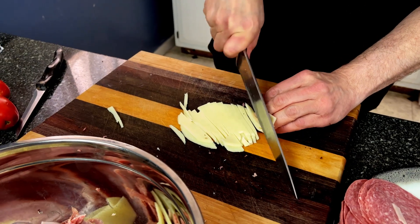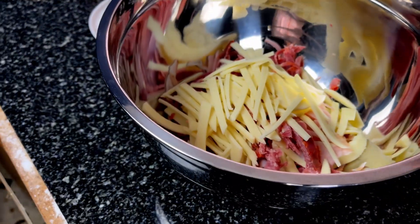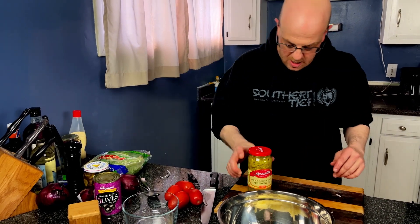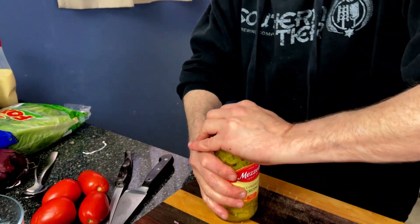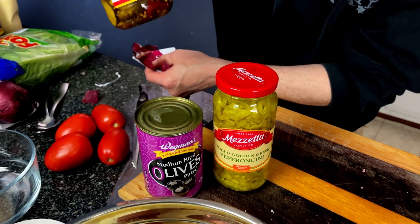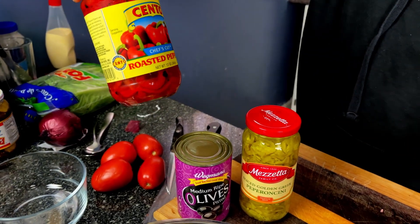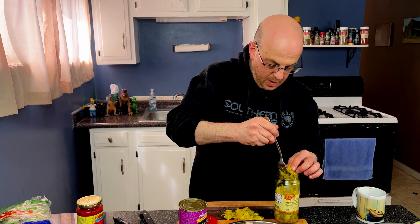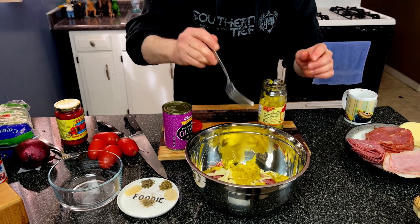A little more cheese in there — a nice provolone. Meats are done. Now let's talk about our veggies. Got your standard pepperoncinis that are cut up, some black olives — these are so good — and I've also decided on a little bit of roasted red peppers. These are pretty much chopped up already, so we're just going to be adding that.